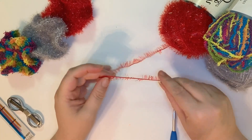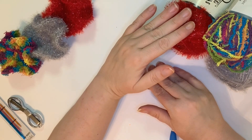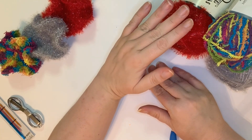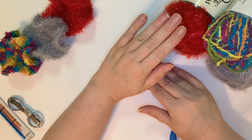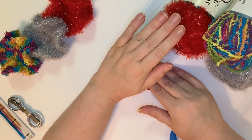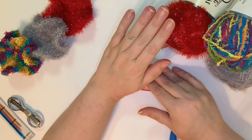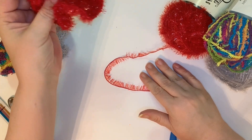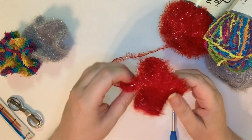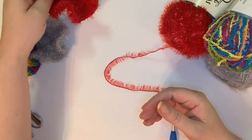So for this, I am using Yarnbee Scrubology. This is a yarn that's available exclusively at Hobby Lobby. I do like this — it's very similar to the Red Heart scrubby yarn, so you could probably substitute it for that and do the same exact thing. In fact, you can use whatever yarn you want. The pattern will get you the same effect. I just really like it with the scrubby yarn with the little edges and everything.